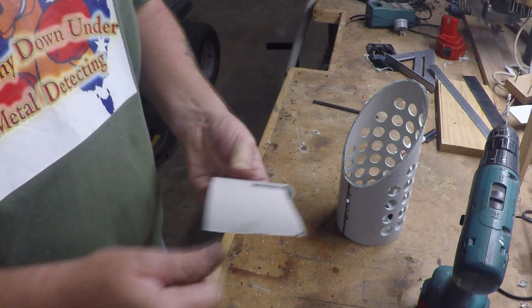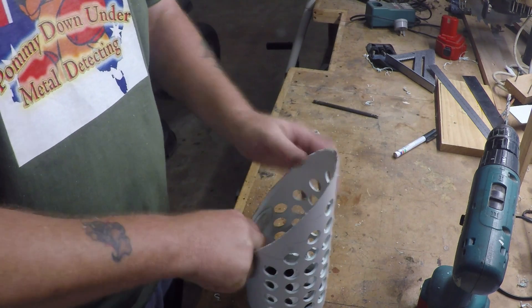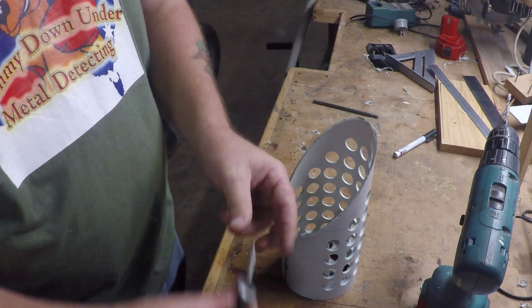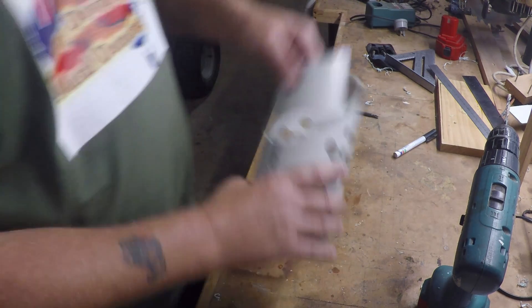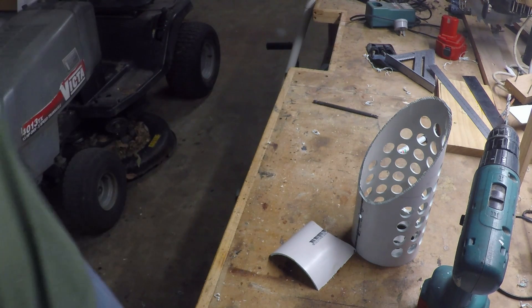I'll just cut this piece of plastic which I'm going to glue inside here, just to give that a bit more strength on the top, and then I've got the bolt which I'll stick through into the bottom of the post. I'll get this glued up into there first and come back.